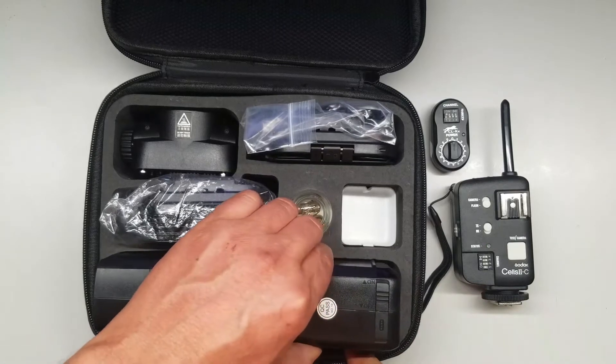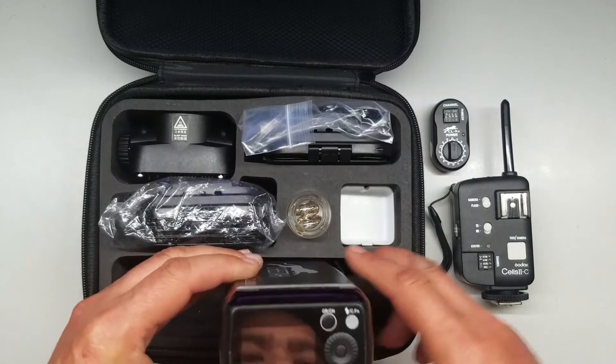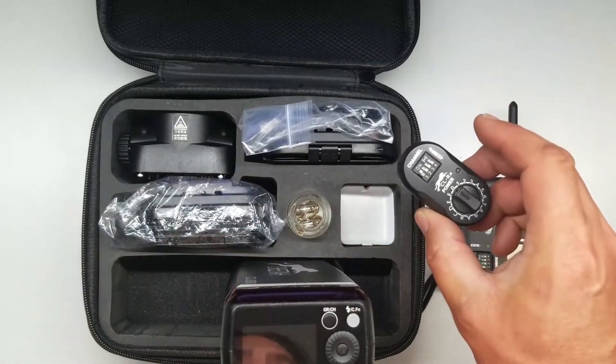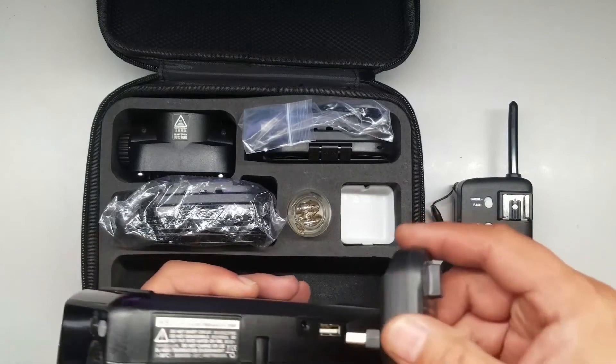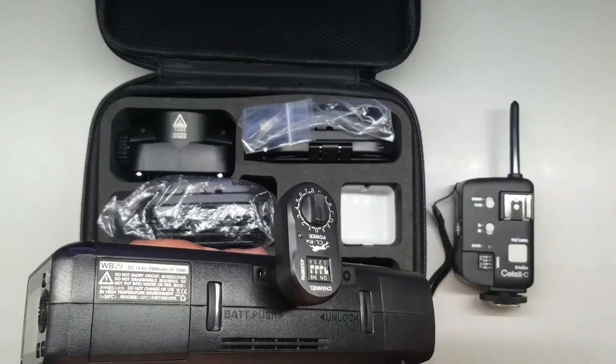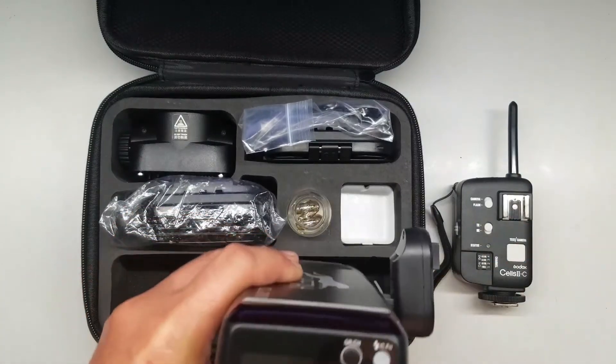This is the reason why some people still like to use the old 433 megahertz system. There is a USB sync port right on the side of all the X system units.